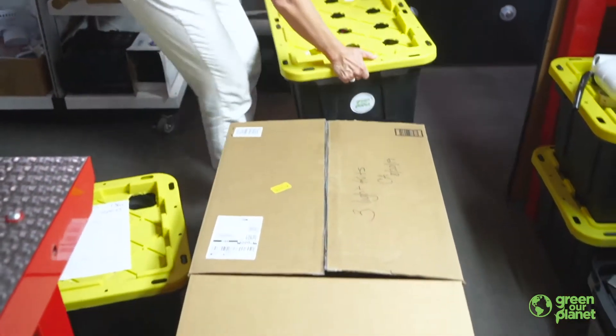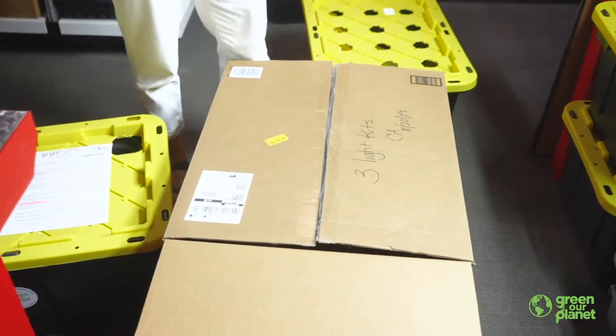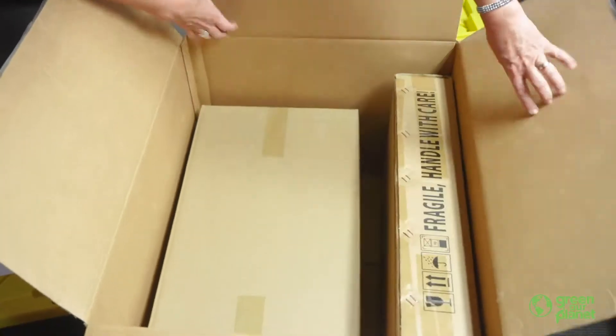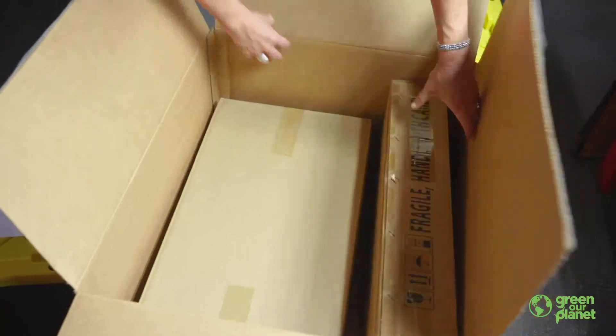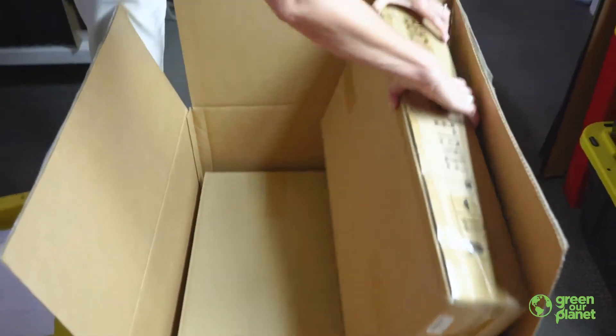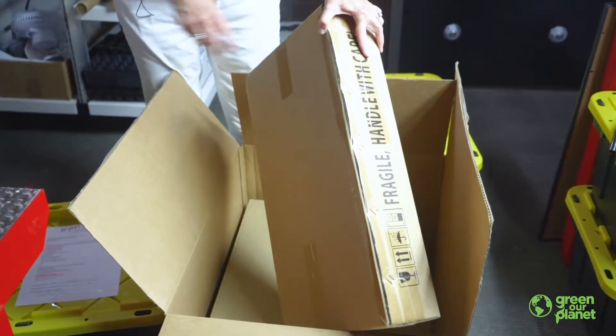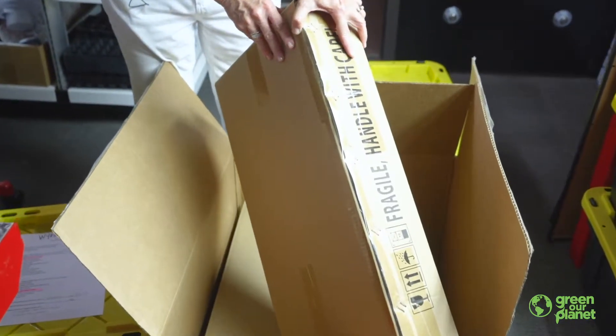The last box that you should receive will be the light kits. They should come in a big box that looks like this. And inside you're going to find three separate light kits, boxed like this. There will be one for each of the systems that you're setting up using the tubs.